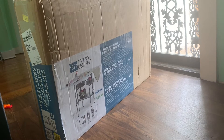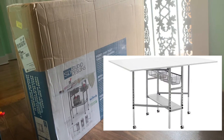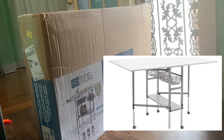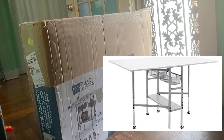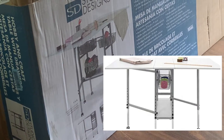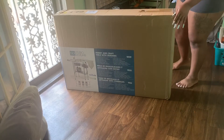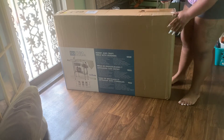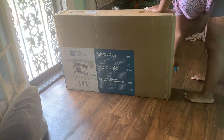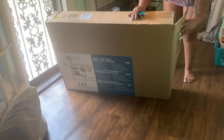I got the Studio Designs So Ready Mobile Height Adjustment table — an adjustable hobby and craft cutting table with drawers in silver and white. I bought this from Amazon for $165.99 and it arrived in about three days. The dimensions fully extended are about 58.75 inches by 36 by 39.25 inches, and it weighs 63 pounds.